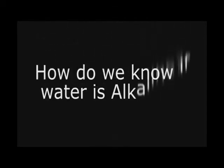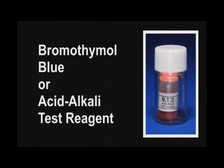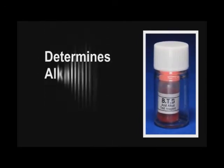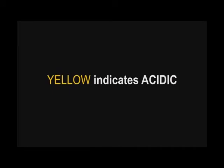How do we know if a water is alkaline or not? Using the Brom-Thymol blue, or the acid-alkali test reagent, will help us test the alkalinity of water. Yellow color indicates an acidic water, while a blue color indicates an alkaline water.